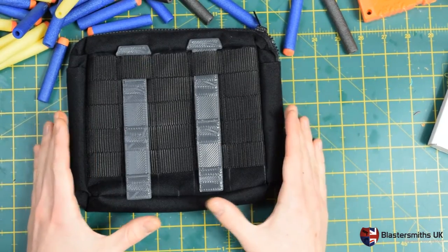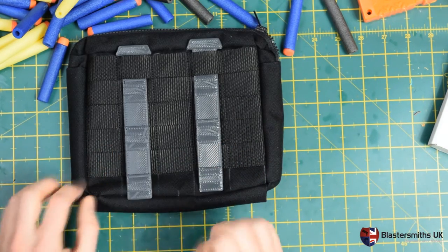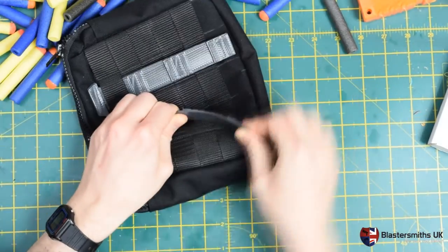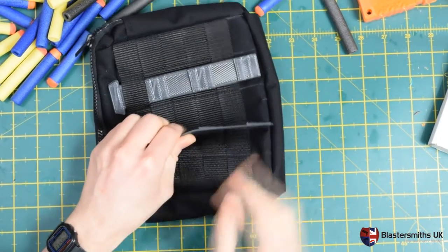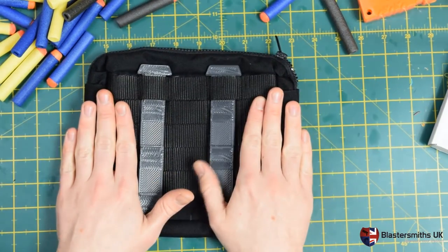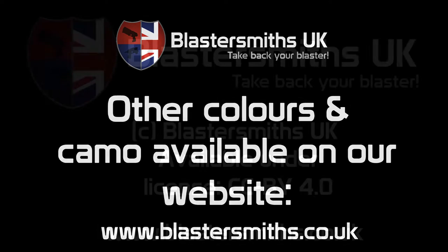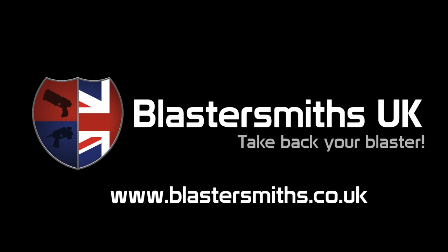If you purchase the MOLLE-mounted version, you'll receive something akin to this. Our default MOLLE attachment bars these days are this nice dark grey colour, because we still can't print black at the time of recording. They're very strong — super strength. You can see I can get that out to 90 degrees and it pretty much comes back as expected. This configuration allows you to mount this pouch onto a MOLLE plate of your choosing; it's not rotational.